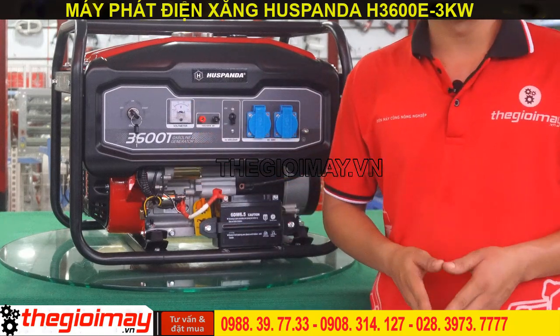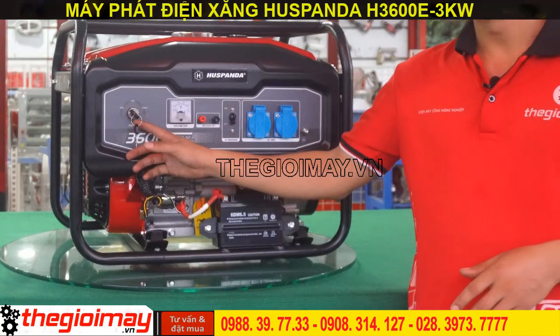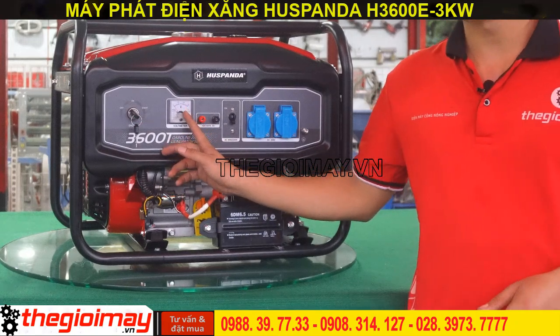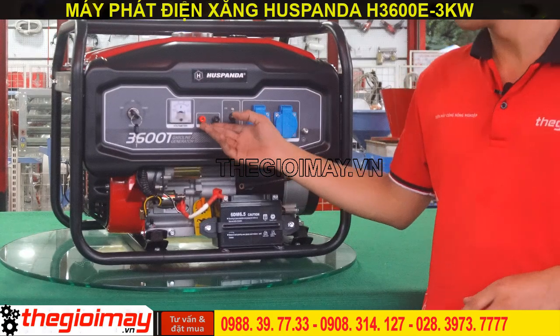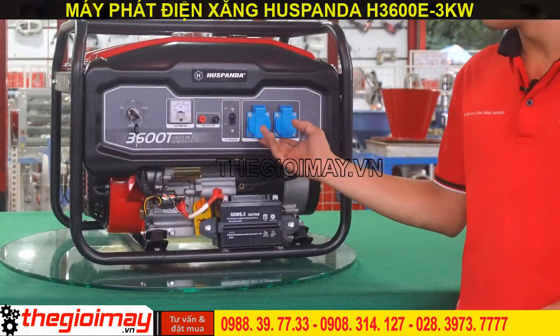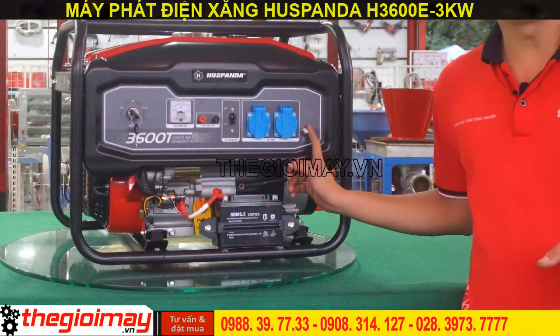Trên bảng điều khiển có thể thấy: công tắc đề, đồng hồ hiển thị điện áp, cổng ra nguồn điện 12V, công tắc nguồn điện 220V, hai đầu ra của nguồn điện 220V, và đầu nối dây tiếp địa.